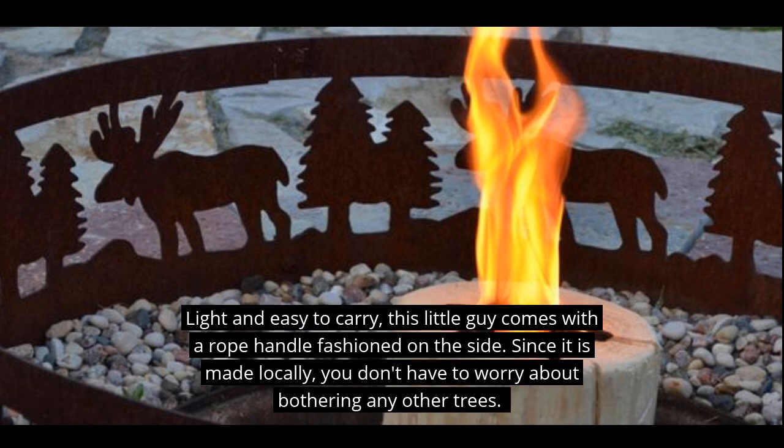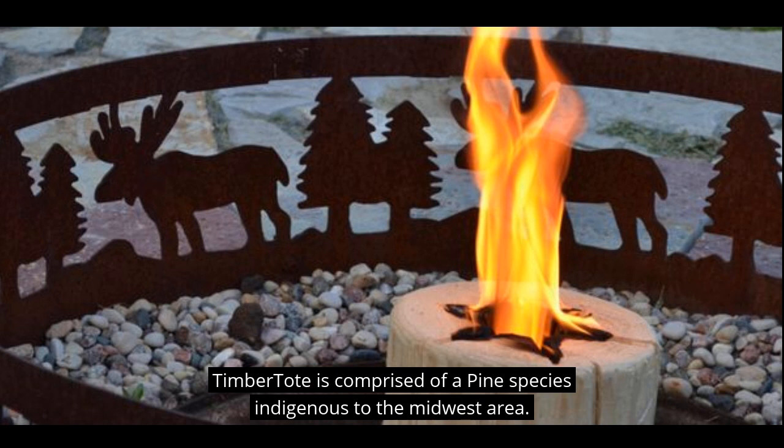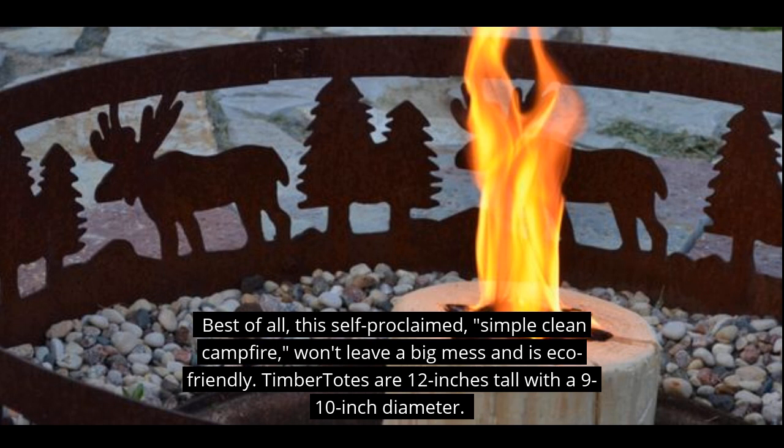The Timber Tote is light and easy to carry since it comes with a rope handle fashioned on the side. Since it's made locally, you don't have to worry about bothering any trees. Timber Tote is comprised of a pine species indigenous to the Midwest area. Best of all, this self-proclaimed simple, clean campfire won't leave a big mess and is eco-friendly.